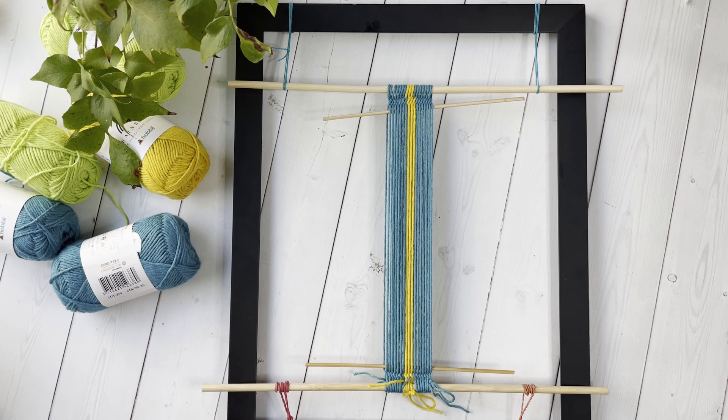Keep in mind that when you perform a full twist on some threads but not others in your warp, those threads are going to take up more tension than the remaining threads.